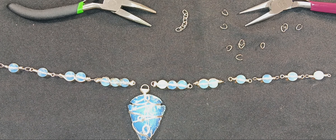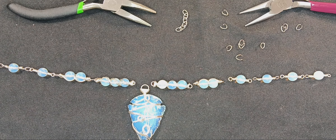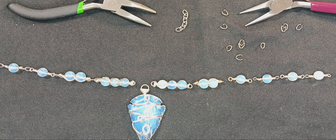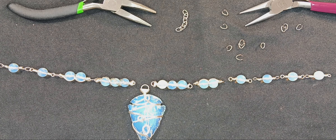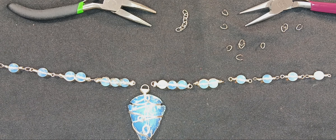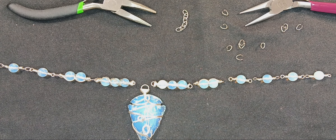Hello, everybody. This is Marty from Marty's Moccasins and Things. You can find me on Facebook. If you like the video, go ahead and hit like. If you want to see more, go ahead and hit that subscribe button. And if you hit the little bell, it'll give you a notification when I do a new video.